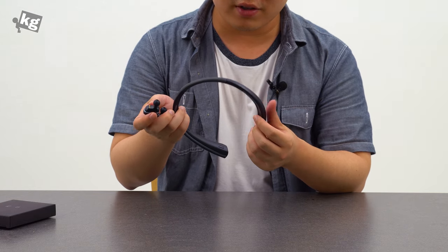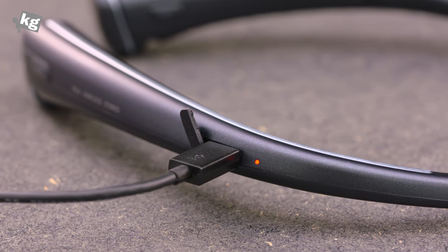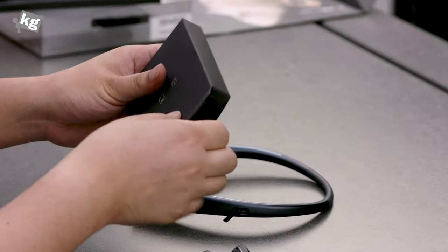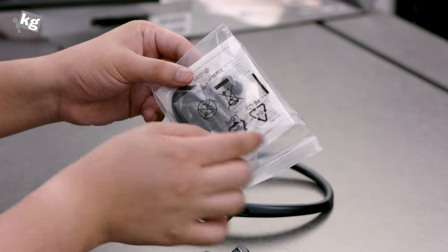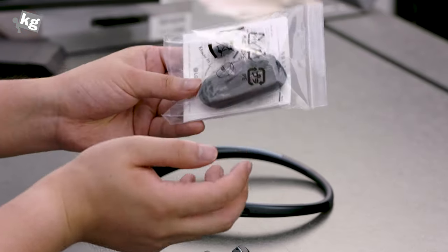LG claims it should be long enough to last a full day. To charge the neckband, you use the micro USB port with your charger and the micro USB cable included in the package — although the charger itself is not included. There is also an additional spare pair of ear tips and a quick start guide.